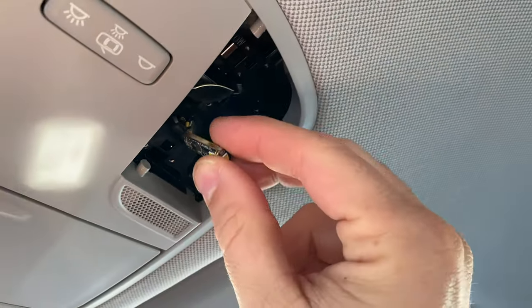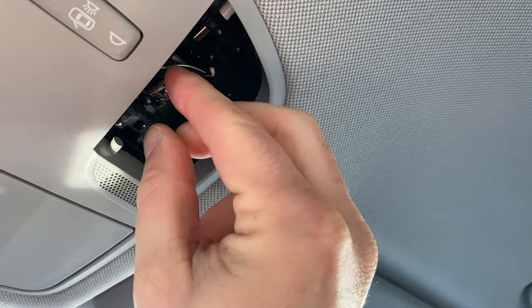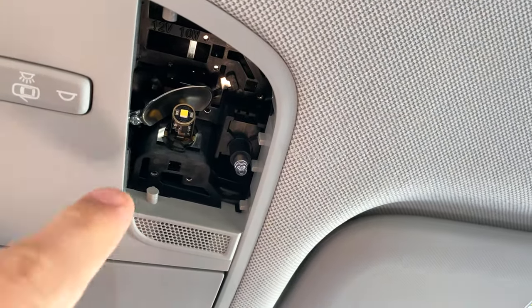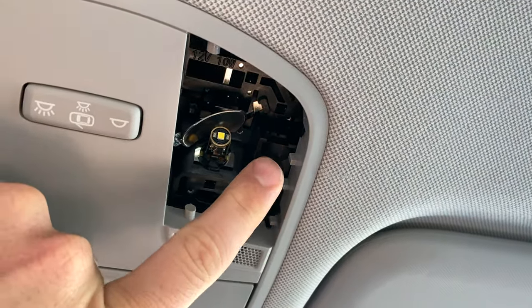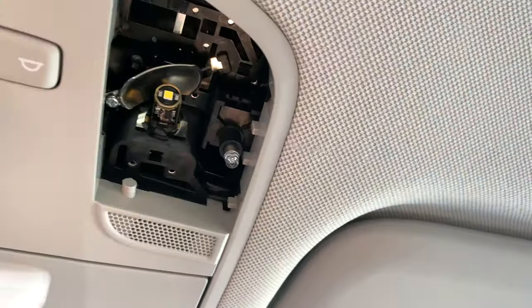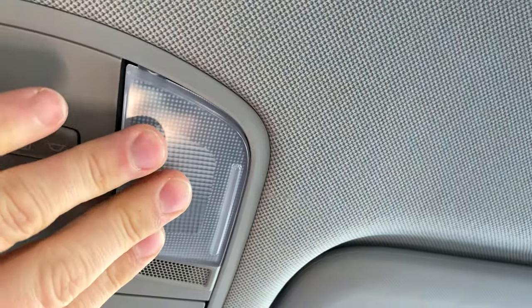We have our new LED — let's take it right into that hole. Orientation doesn't really matter here. I just had to put two index fingers on each side and make sure it's even, then press straight in. Now let's get the cover back on. You've got a couple of clips here, so you start like this and push that back up.